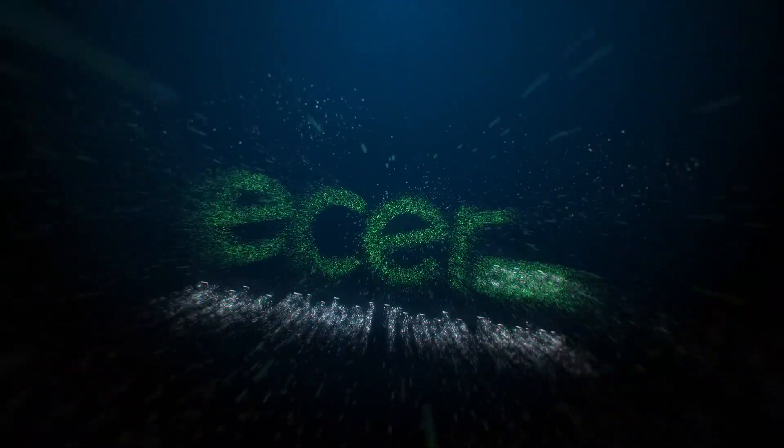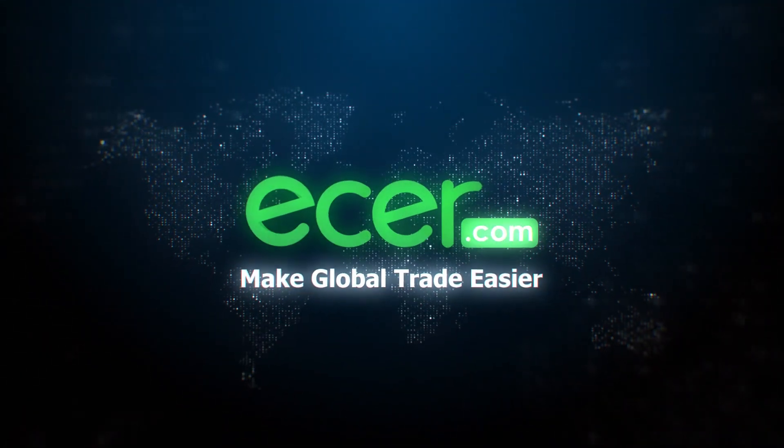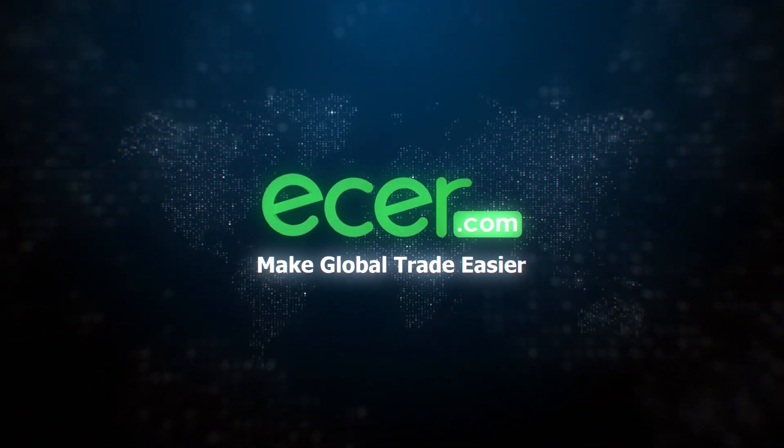Thanks for watching. Ether.com — make global trade easier.